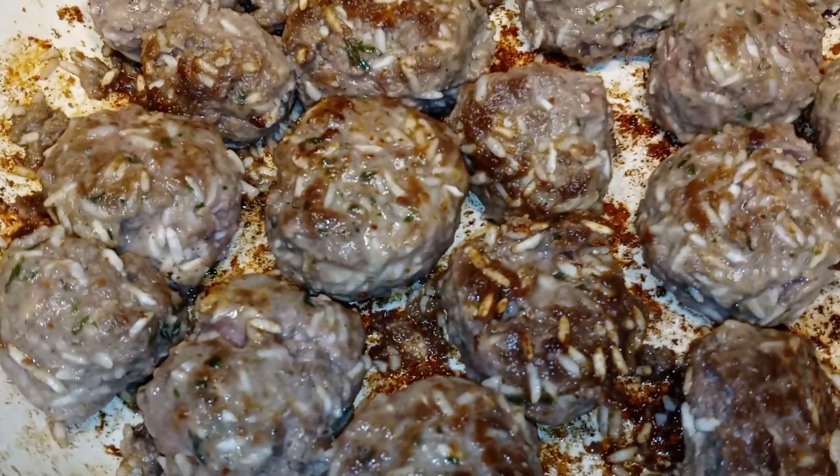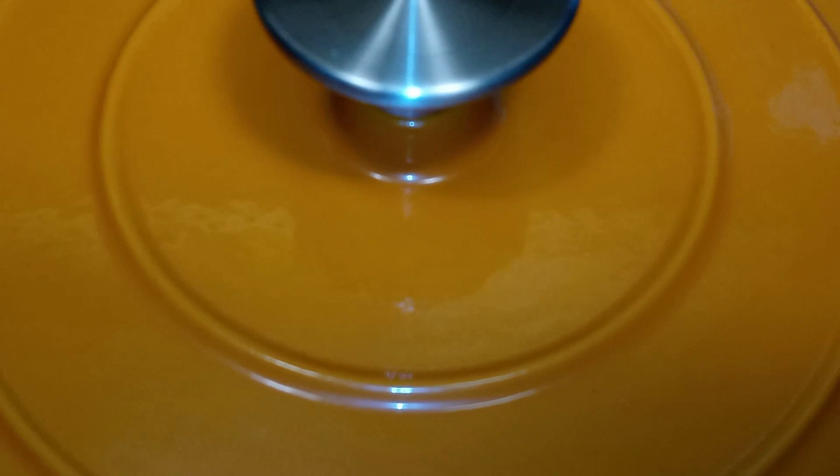Once your meatballs are done browning, pour your sauce over top. Set your oven to 350 degrees, cover it, and if you're placing yours in the oven, let it cook for 40 to 45 minutes. If you're cooking it on the skillet on top of the stove, put it on medium low heat and let it cook for 40 minutes covered.